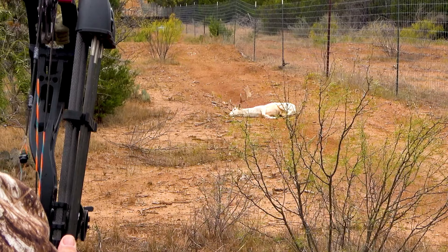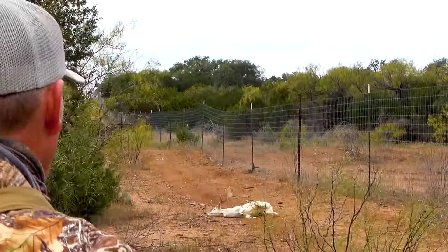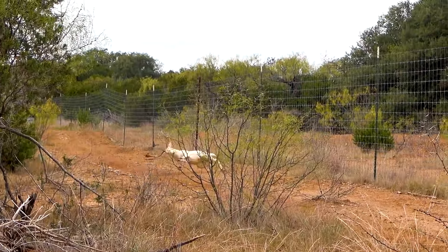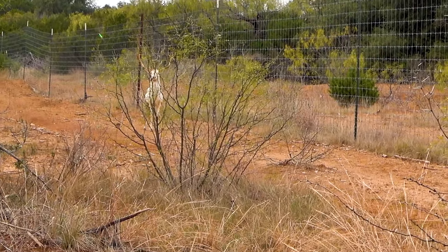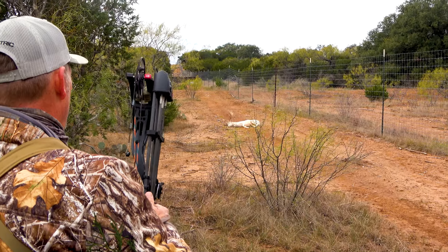He didn't go one yard. Wow. The adrenaline going through both of us is like — oh crap man, this is awesome. Oh my god, wow.